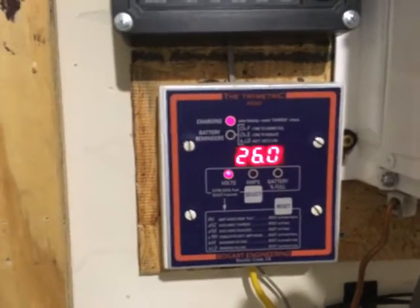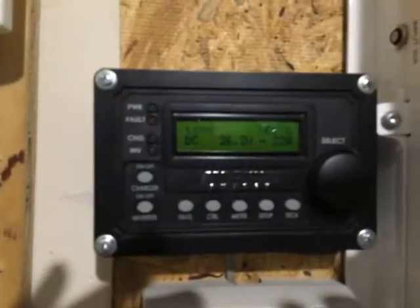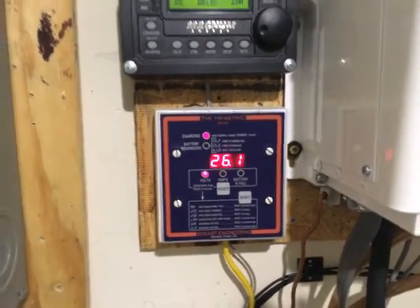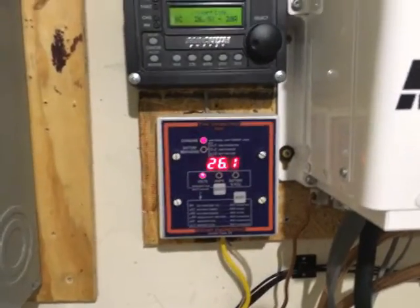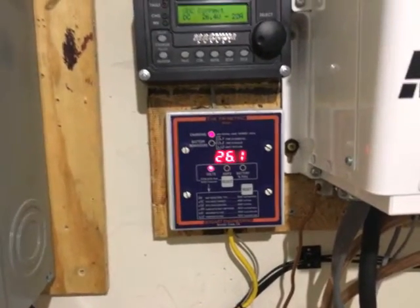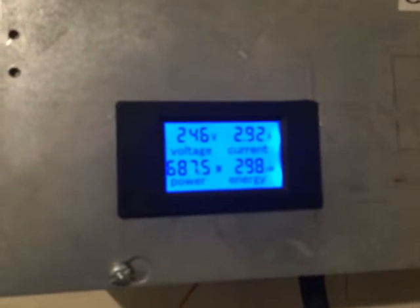My battery voltage is climbing — it was down to around 24-point-something at one point. I'm still inverting and supplying power to my 120-volt loads: a high-powered laptop, a monitor, switches, routers — essentially everything you'd have in a home office. I'm also running the lights, but they're LEDs so that's not much. I'm pulling just over 687 watts into the house.